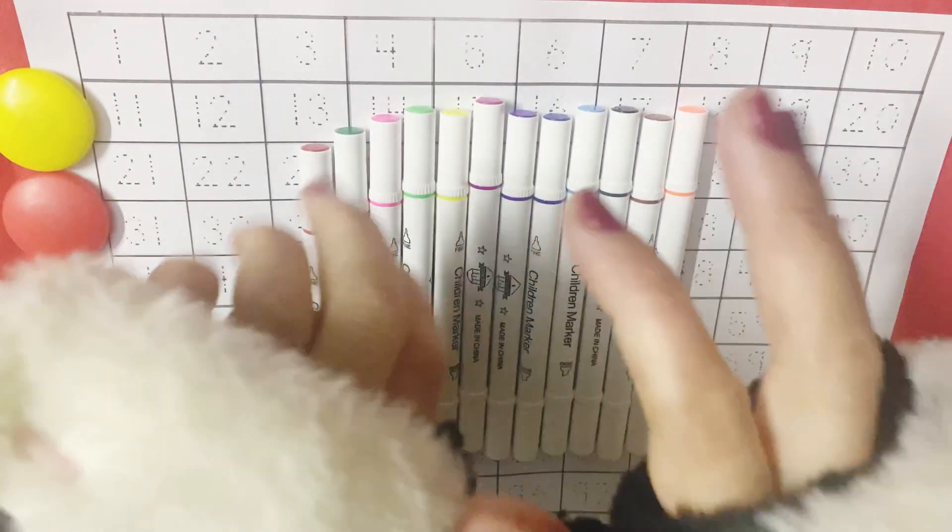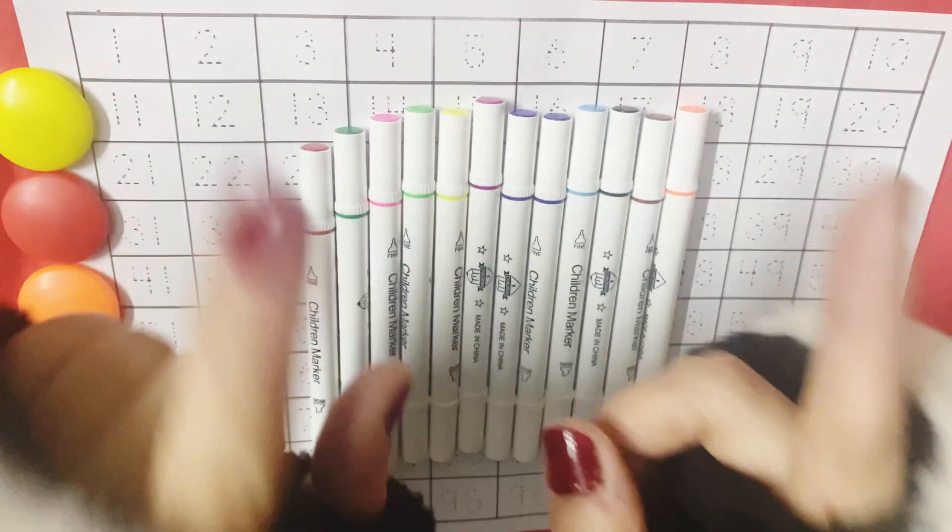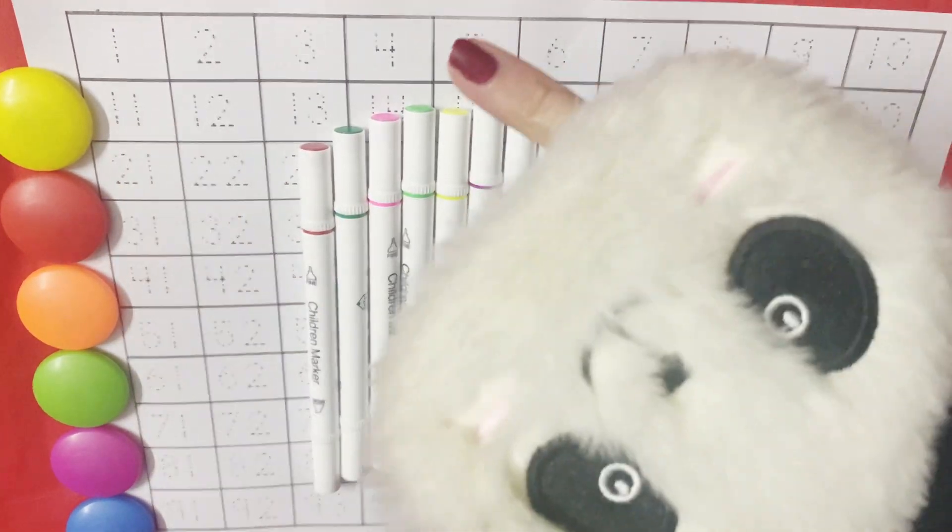Why did you let it go? Because it bit my finger. So, which finger did it bite? This little finger on my left hand.